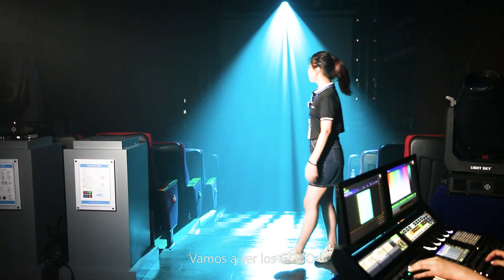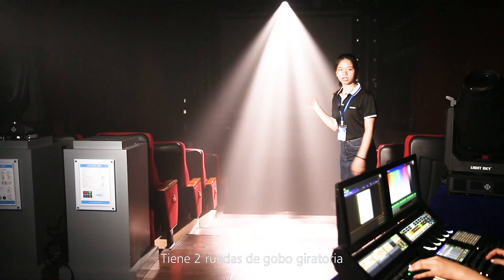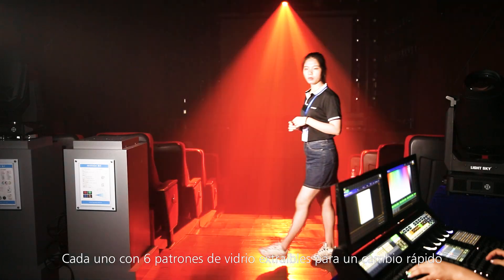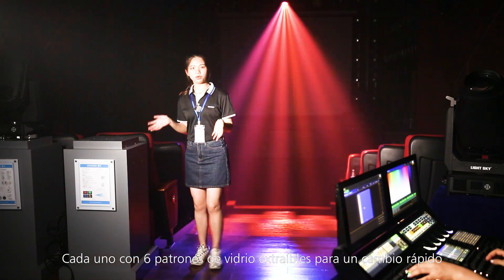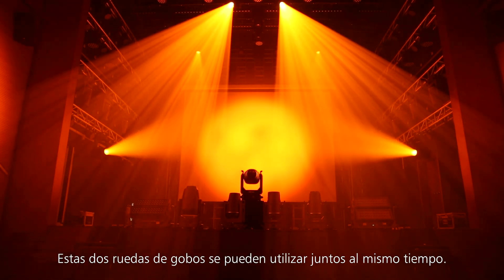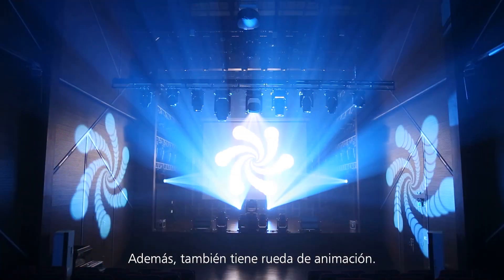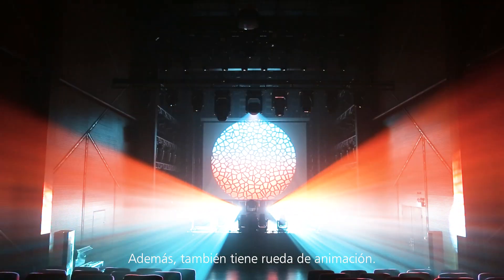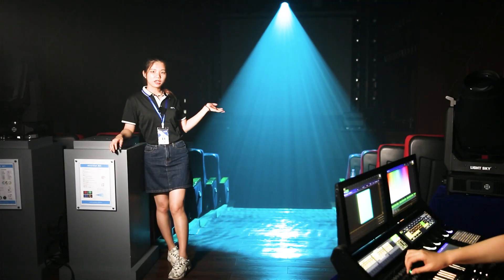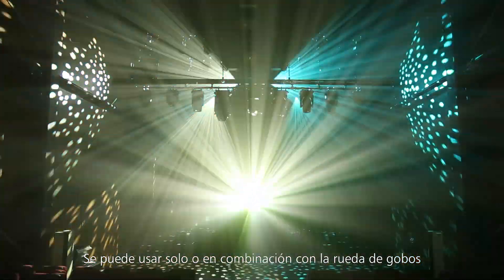And then let's go to have a look. This is the gobo wheel — it has two gobo wheels, each with six removable glass patterns with quick change. The two gobo wheels can be used at the same time. Besides, it also has one animation wheel for excellent flame effects, which can be used alone or in combination with the gobo wheel.